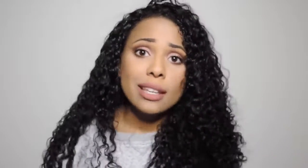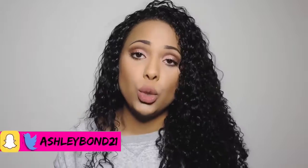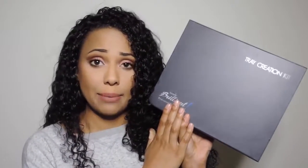Getting a good whitening routine was key to combat that yellow tinge and the stains that coffee and red wine can add to my teeth. A company did reach out to me and send me a whitening kit. Since I whiten my teeth on a regular basis I figured I would try them out, and I really liked the results. The company is called Smile Brilliant, and this is the kit they sent me.